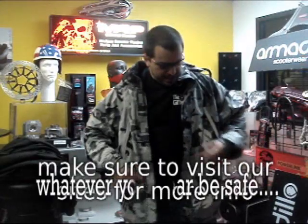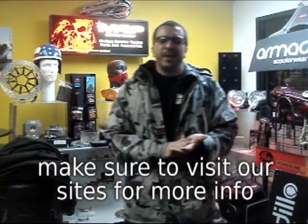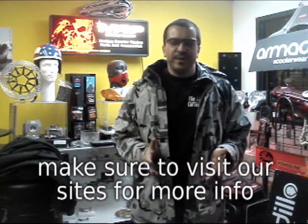Visit armadilloscooterwear.com. One of the coolest things I've discovered this year — make sure you check it out. And ride safe. It doesn't matter what you wear, as long as you wear a jacket, a helmet, and some gloves.